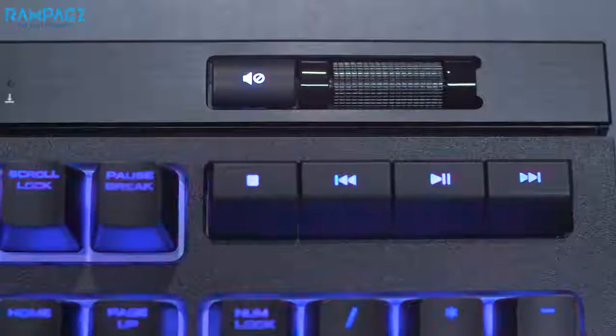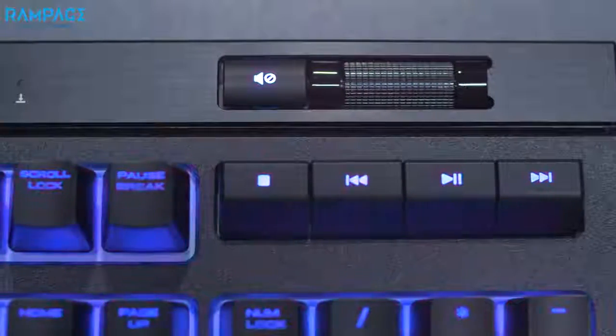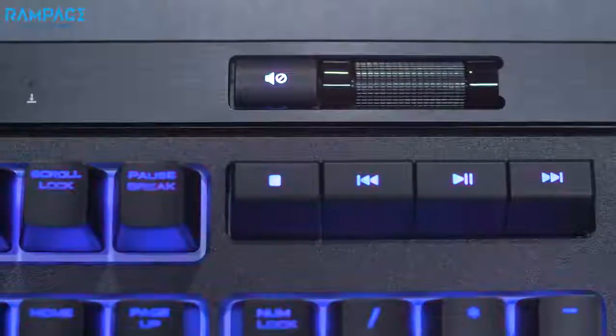Strafe RGB Mark II also features onboard profile storage. That means you can take your custom lighting profiles and macros with you wherever you go. The easy access multimedia controls and brand new volume scroll wheel allow you to make on-the-fly audio adjustments without interrupting your game.